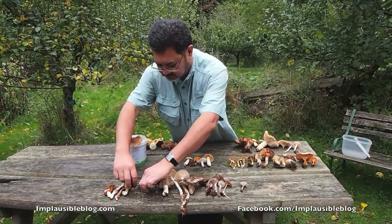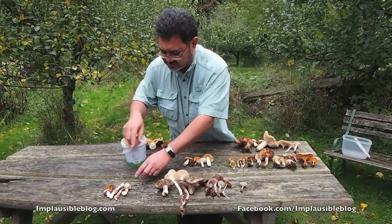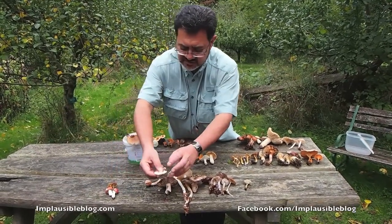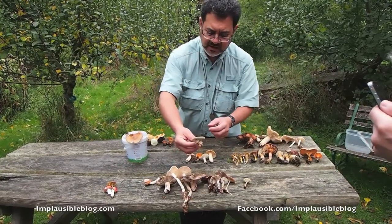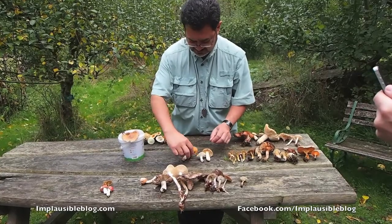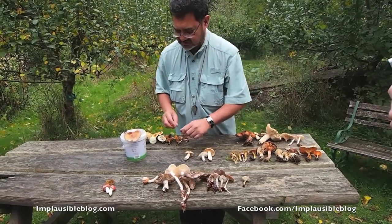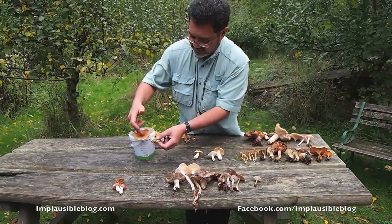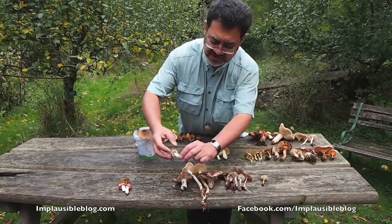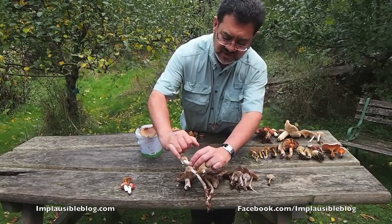We've got some more examples of the false death cap here. You can see the warts — really not something to consume, smelling of potatoes. Same again there, false chanterelle. And this one — you can see the volva on the cap of the young specimen. Already you can see the striations or grooves along the edge of the margin there — the tawny grisette. So that's fine.